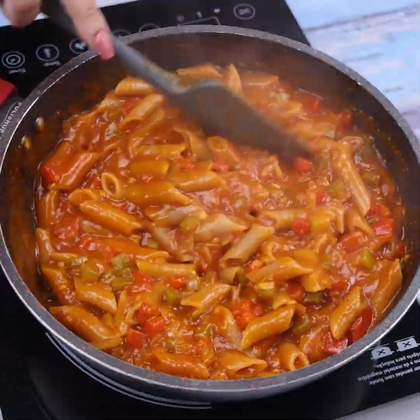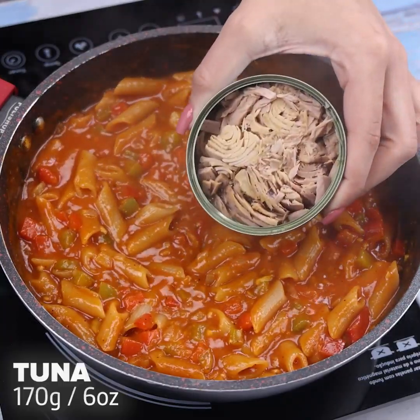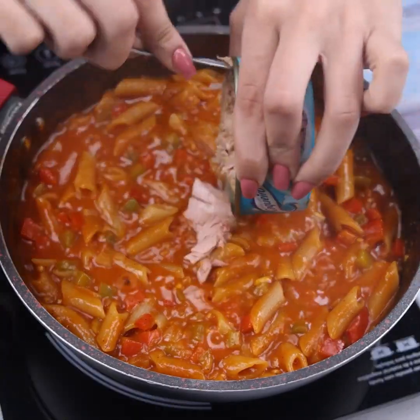Once our pasta is well cooked, I will add 170g of tuna and stir it again so that the tuna is mixed throughout the recipe.